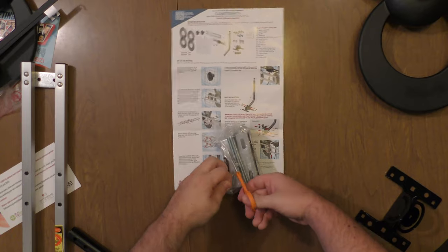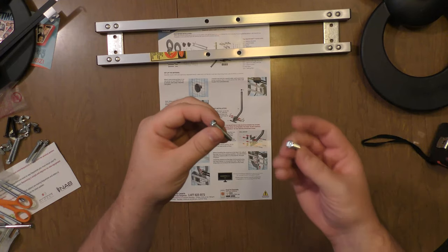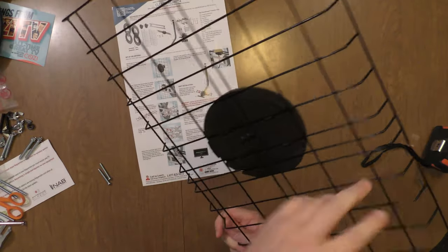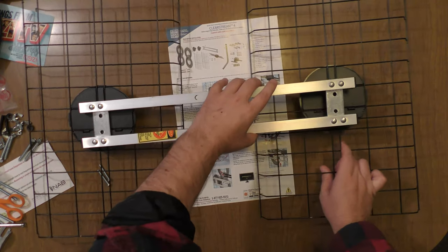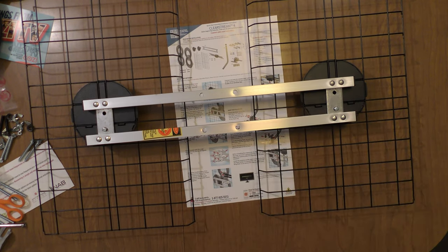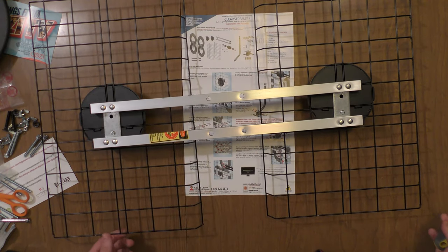The next step is to attach the crossbar to the reflectors. Let's get our bolts out — we have two 1-and-3/8-inch bolts. Flip the reflector over and put the crossbar on top. Add the 1-and-3/8-inch bolt to the bottom hole and to the other bottom hole. Tighten both screws up. Our bottom screws are tight and secure.